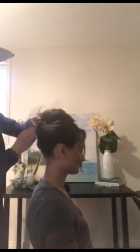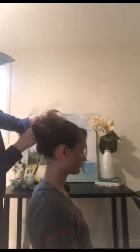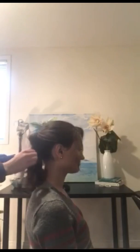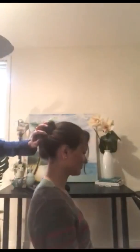Then you are going to create a gap at the top, pull through the ponytail. Take the rest of the hair, plonk it in, and pin.